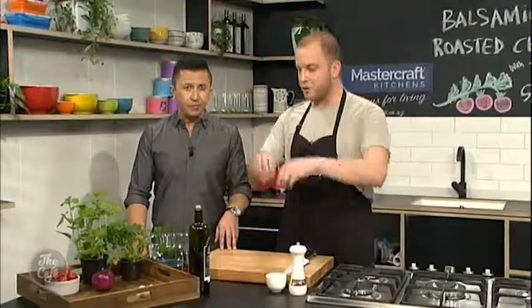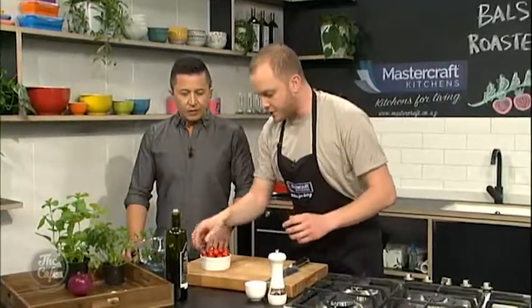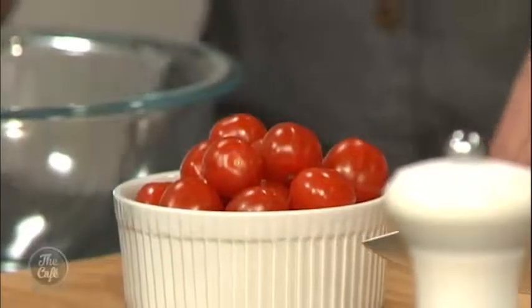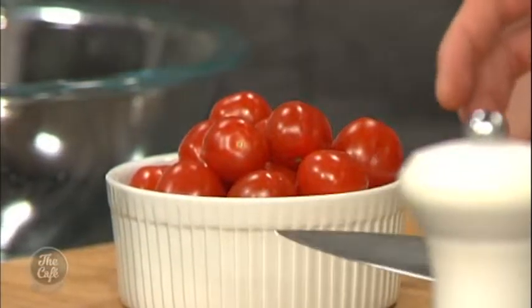What are we going to do now? We're just going to make a wee tomato salad. The idea is we get our beautiful butterflied chicken on a nice big platter and then we're going to top it with a tomato salad. We all know how well tomato and balsamic go together. We've got some fresh herbs. I've got a punnet of cherry tomatoes here and you're just going to halve them and pop them in.